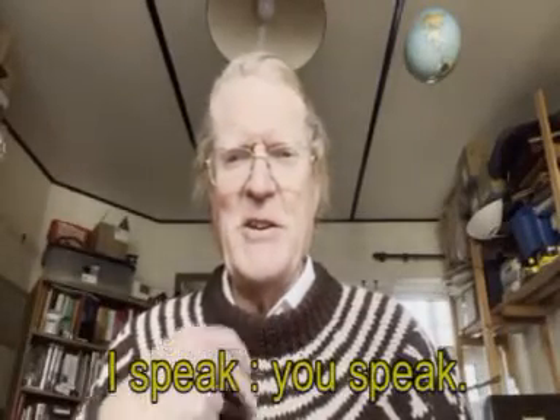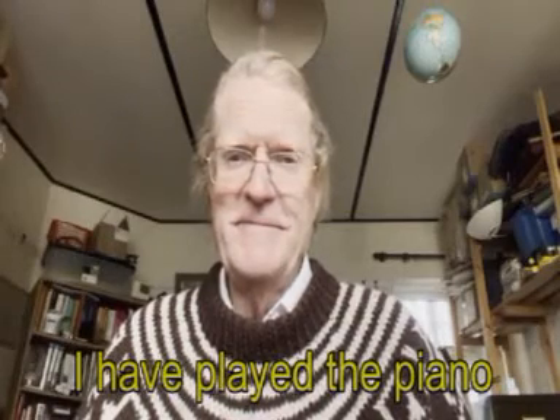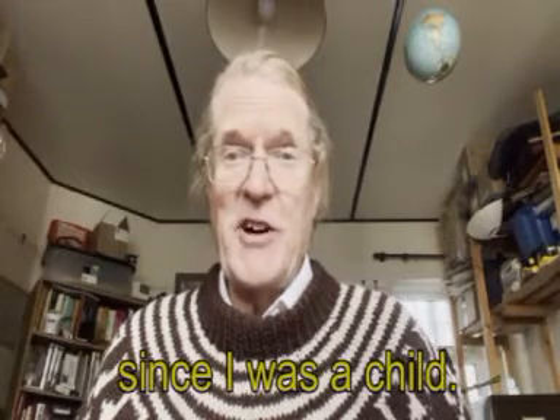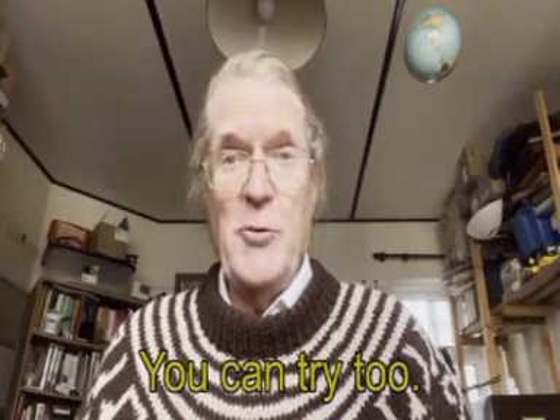Hello, I speak, you speak. I have played the piano since I was a child. You can try too.